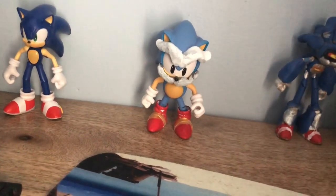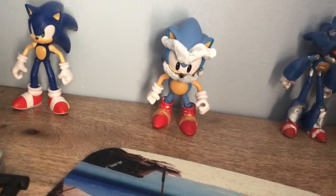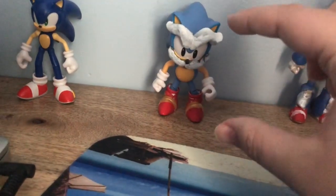I've seen a few other people make Uncle Chuck customs before. The first person I knew to make one of him was Wake Angel 2001. He did one that looks exactly like this, but using a Jazzwares classic Sonic.